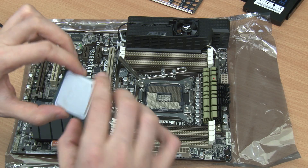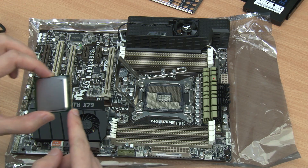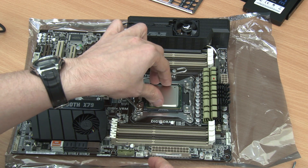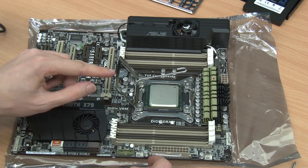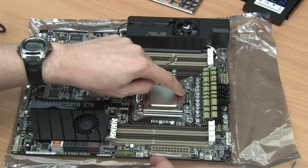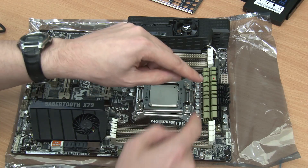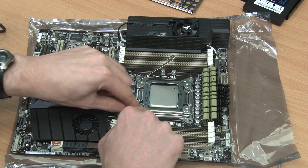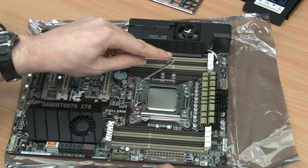You can see that the CPU has a small gold triangular tag, and that should line up with the gold triangular tag on the socket itself. The CPU just slips into place, and then it's simply a matter of pushing down on the levers good and tight, locking the CPU into place.